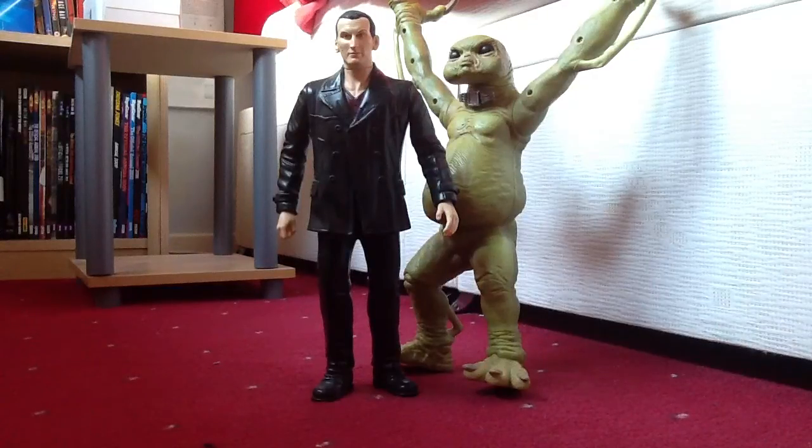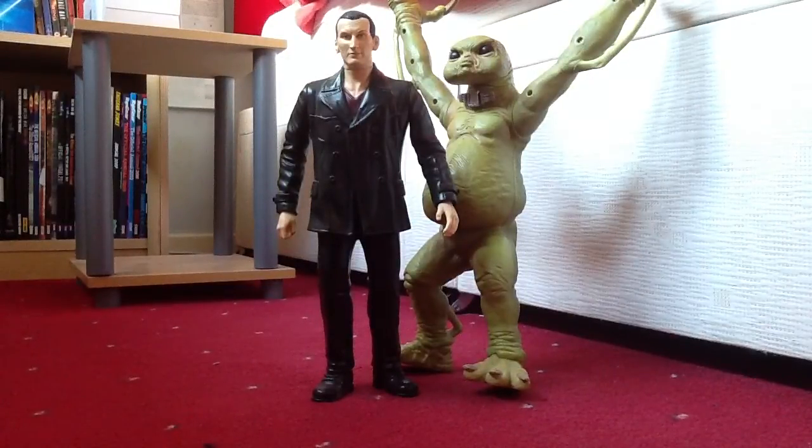This is it — the 200th video. Hello YouTubers and welcome to another Doctor Who action figure review. Today I shall be taking a look at the 9th Doctor and Slitheen in 12-inch form. These two figures act as walkie-talkies. I'm doing this review because I'm celebrating 200 videos.